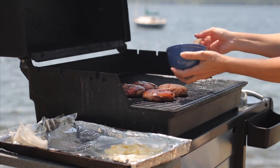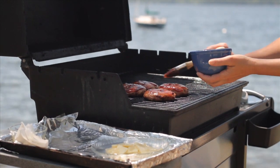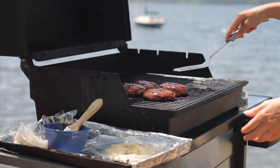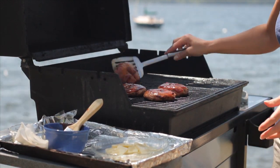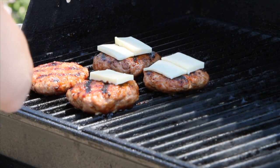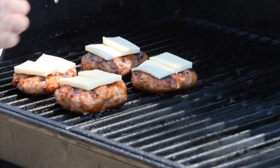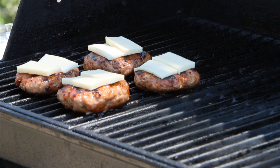Flip them over and cook for another five to eight minutes. Pork should be cooked all the way to the center, about 160 degrees on an instant-read thermometer. Lay the Cabot Monterey Jack cheese slices on top and cover the burgers with the grill lid or the piece of foil just until the cheese is melted, which should take about a minute.